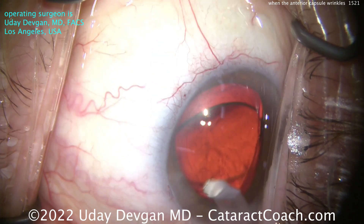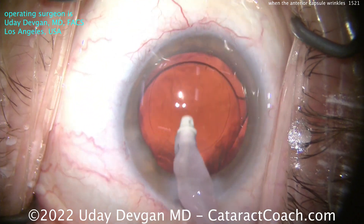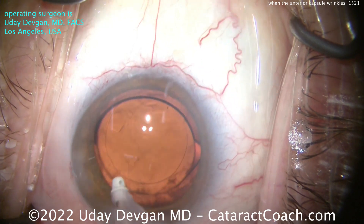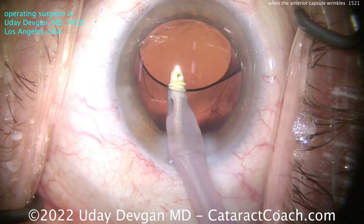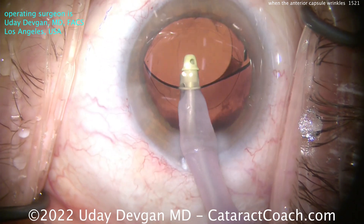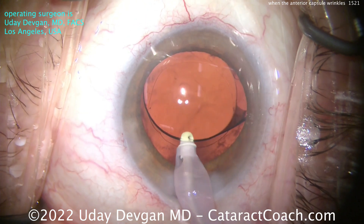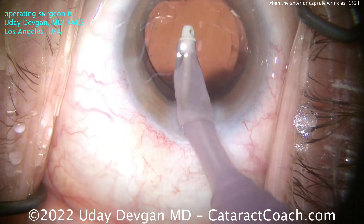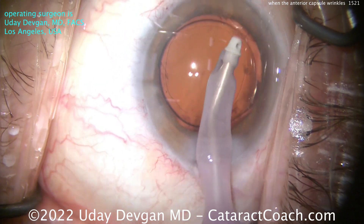Let's go gently behind the optic and remove our viscoelastic. Going a little bit slow motion here to see what's going on. Now we're lifting up the optic, getting the tip of the IA probe behind the optic, getting all that viscoelastic out. This is the cohesive viscoelastic — it's a lot easier to remove. Remove that viscoelastic, get the lens set up, and clear out the anterior chamber, making sure there's no viscoelastic left.